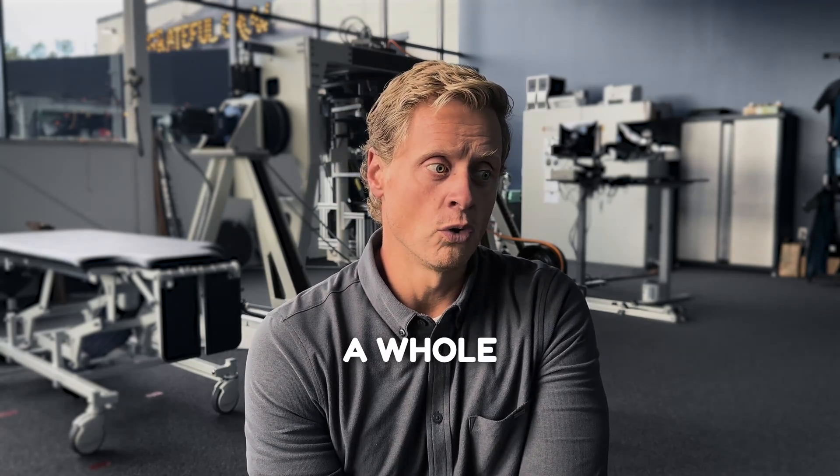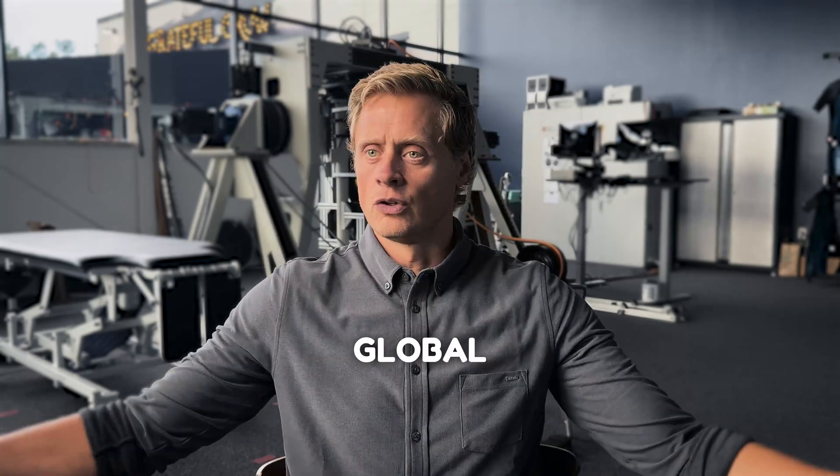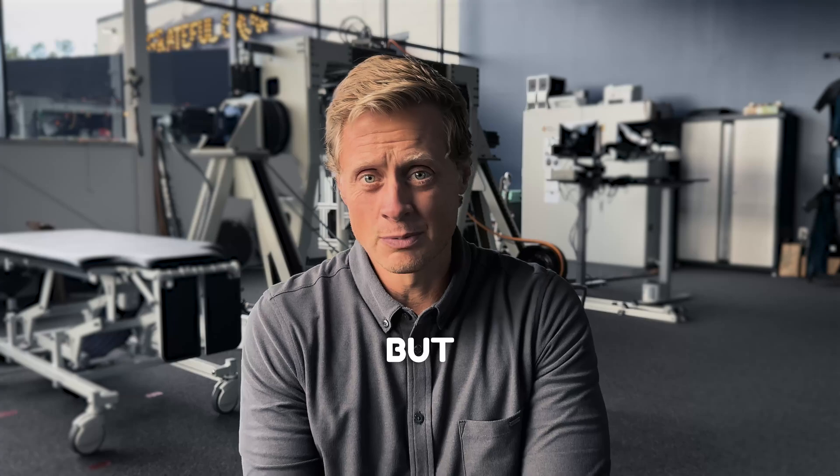That brings up a whole other problem: how do you differentiate if there's a problem on one side versus the other? We're kind of making the assumption that it's global or present on both sides, but we don't really know.